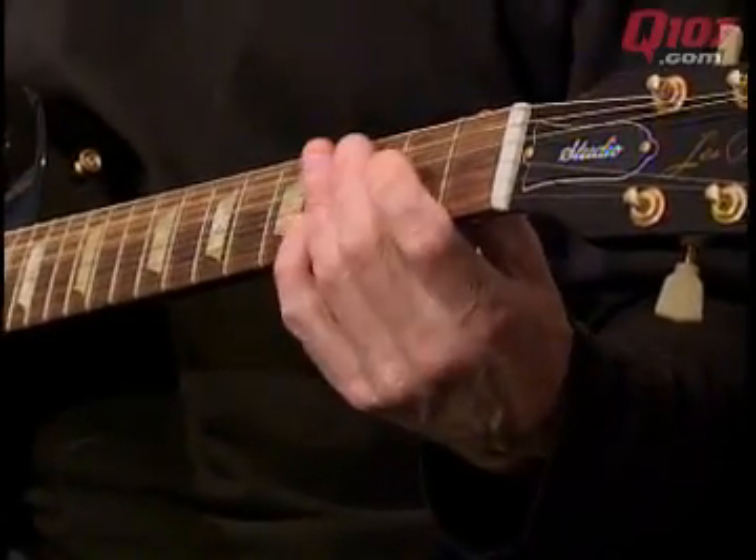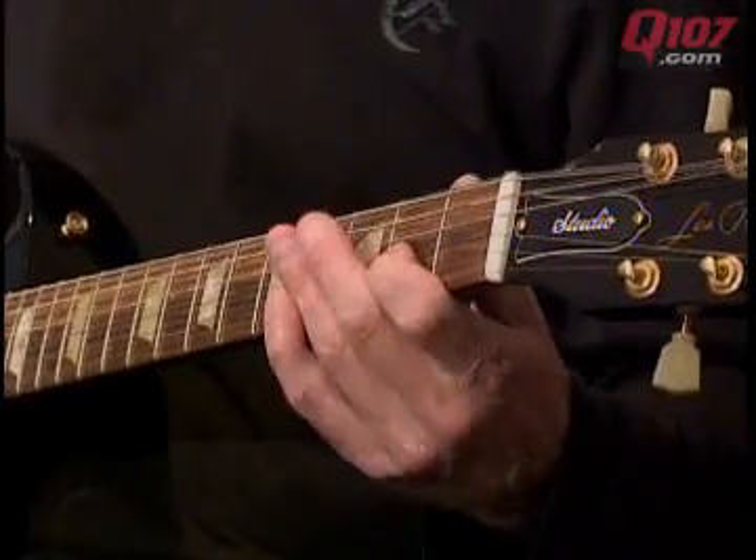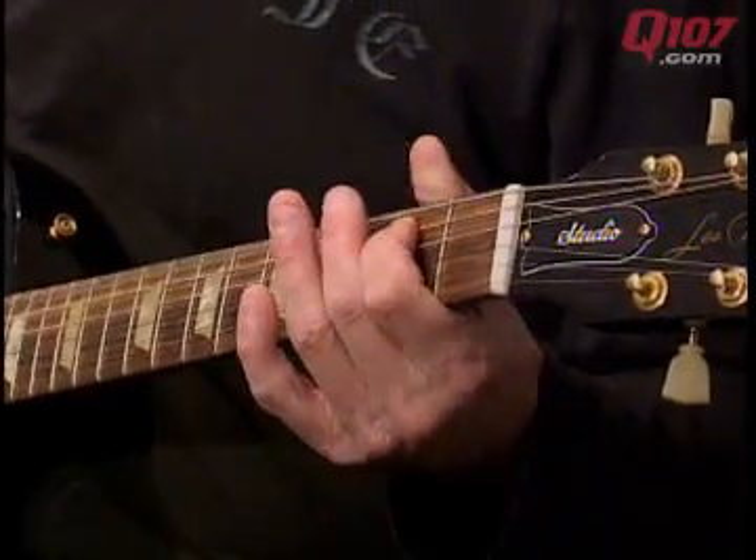D-A-D-E. D-A-D-E. D-A-D. There you go. Go work on that.